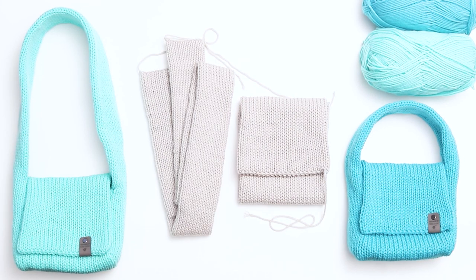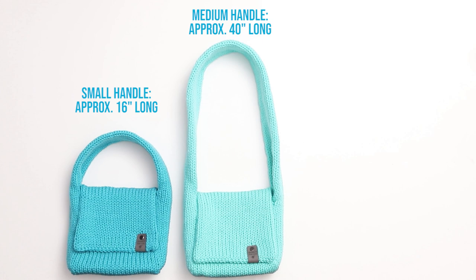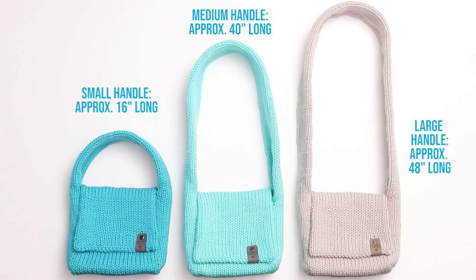Both of our pieces are now seamed and the bag is ready to be assembled. The main piece measures approximately 21 and a half inches long. The handle for the small size measures approximately 16 inches long, the medium size about 40 inches long, and the large size about 48 inches long.